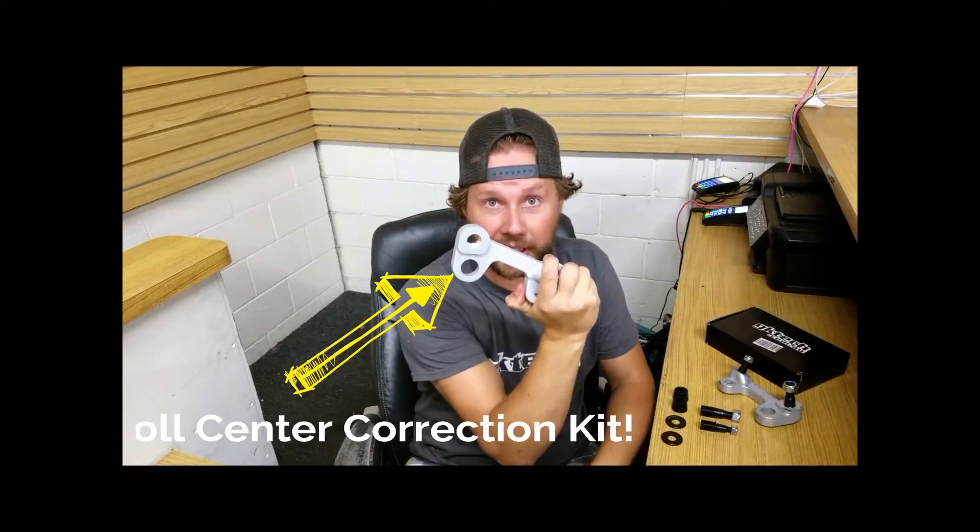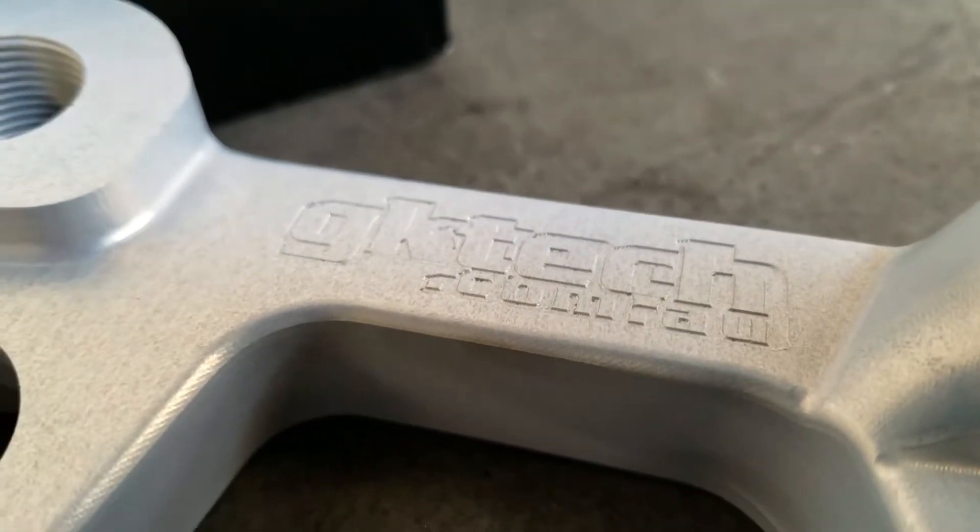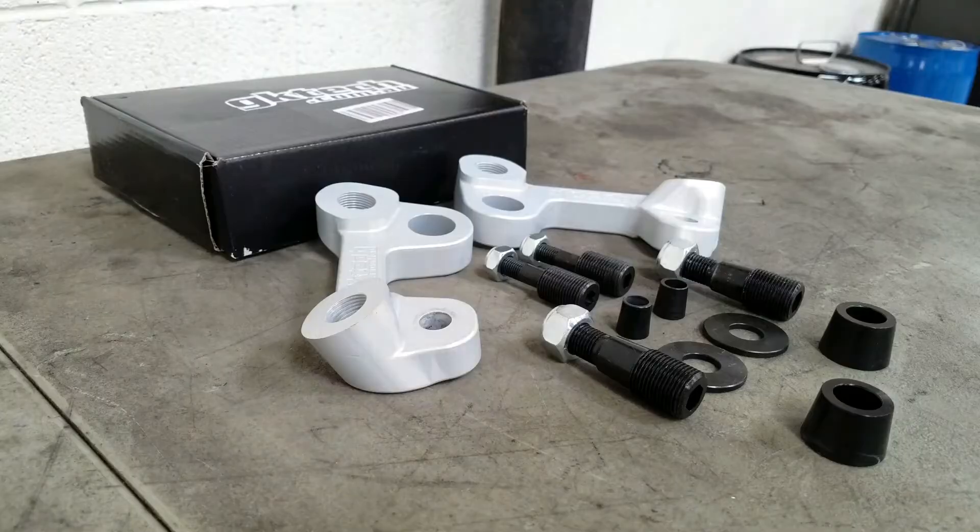What's up guys? Here today to talk about the GKTEC roll center correction kits. What we have here is a 7075 T6 aluminum engineered little wonder. These are going to provide you with a bolt-on 40 millimeters of roll center correction and bump steer correction.